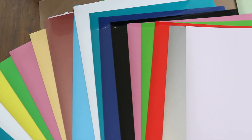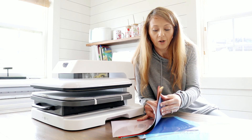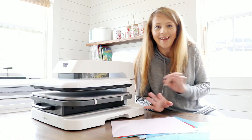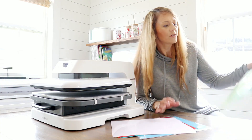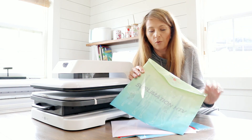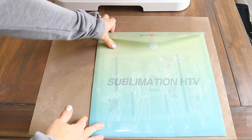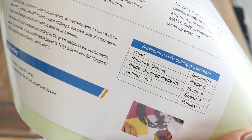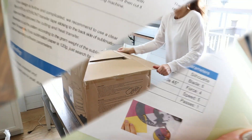They also sent me some heat transfer vinyl in beautiful colors, so we're going to be trying that out on this heat press and making a few things today. They also sent me something I have not used before — sublimation HTV. I haven't tried this yet but I can't wait, so let's jump into the unboxing.